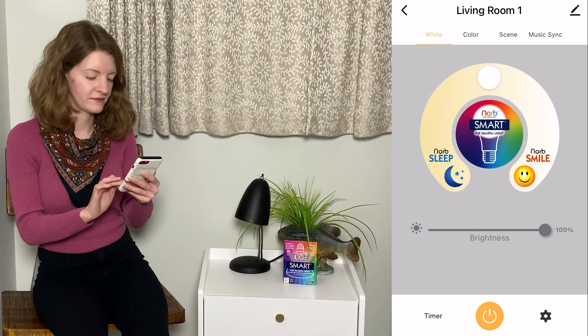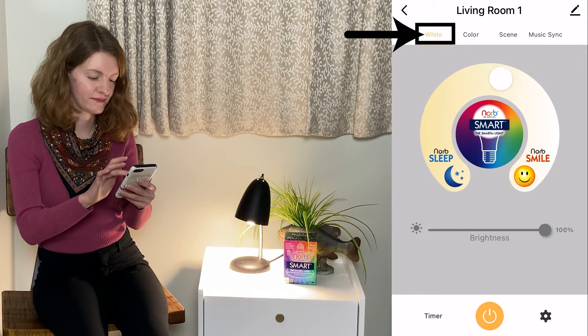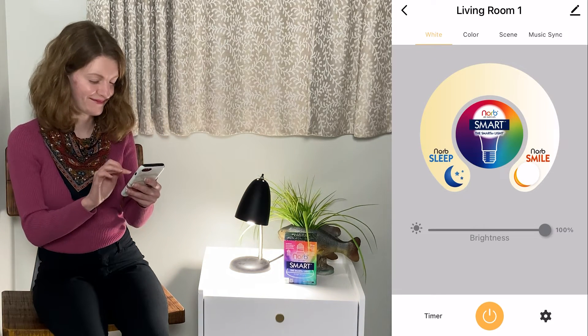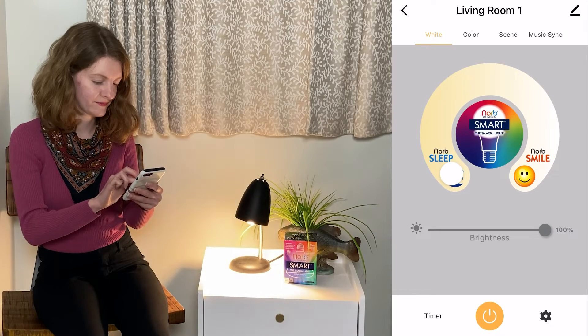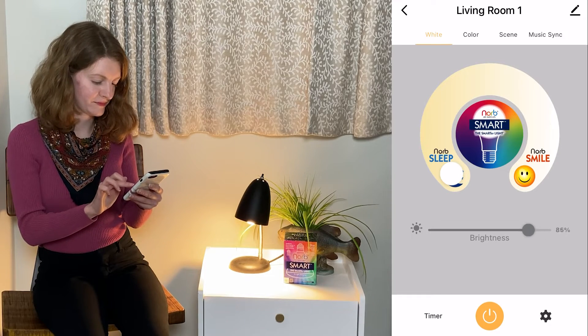Here is how it works. First, select White from the menu. Spin the dial right for the NORB Smile Spectrum — this mimics daytime sun. Now, spin the dial left for the NORB Sleep Spectrum. Use this in the evening hours when you're ready to wind down. You can dim or brighten the bulb here.